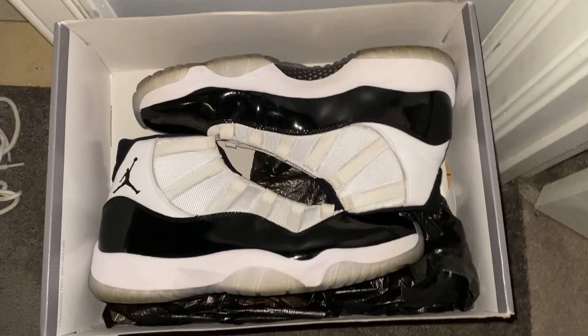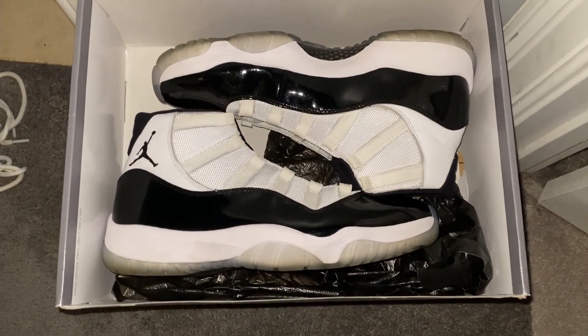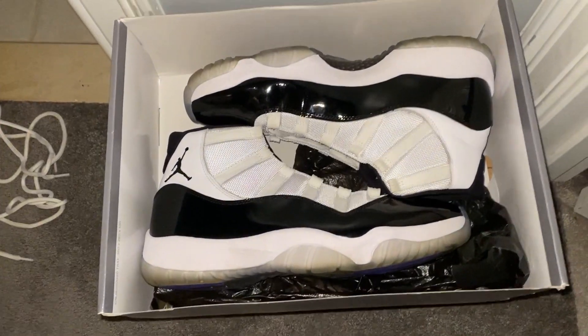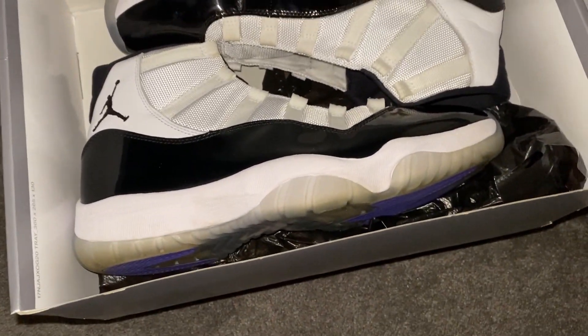Hey guys, it's Jamo here. And like the title says, I'll be putting my Jordan Concord 11s inside the washer. The reason I'm washing these is because I bought them used.